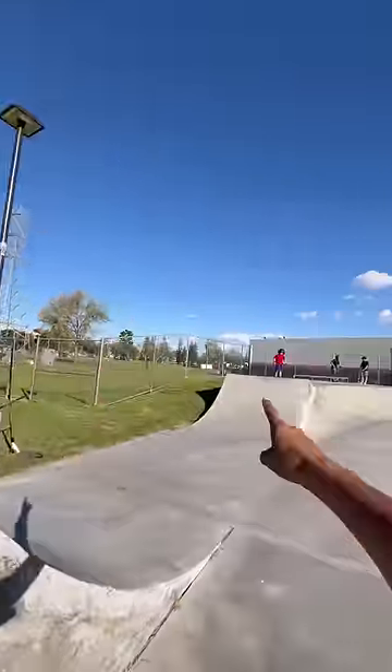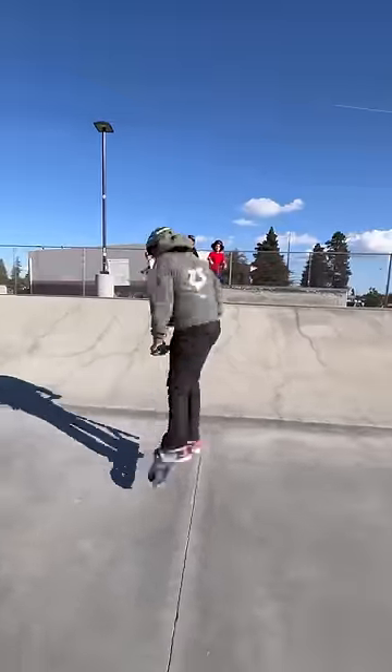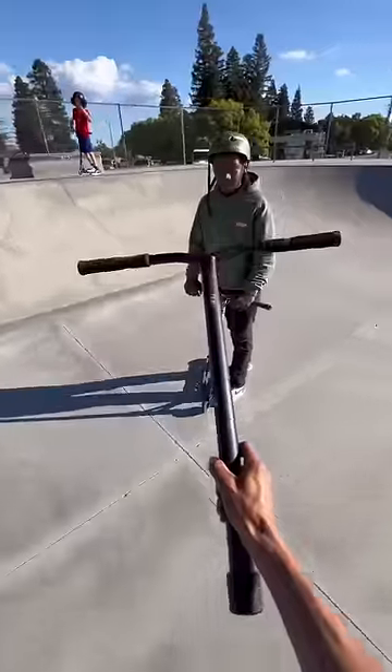For your last trick, I want to see a 360 flat. That's right! As promised, here are your brand new scooter bars, bro.